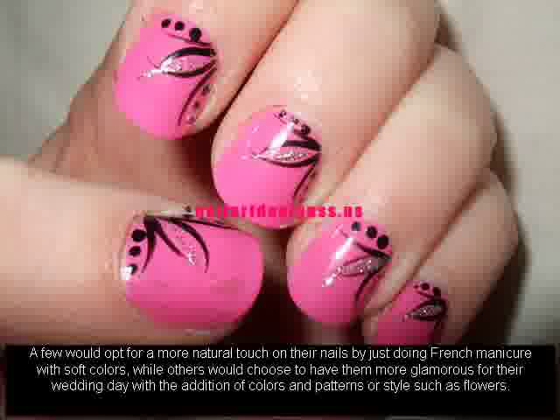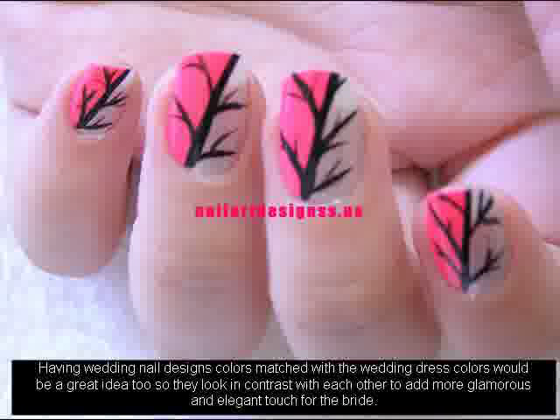A few would opt for a more natural touch on their nails by just doing French manicure with soft colors, while others would choose to have them more glamorous for their wedding day with the addition of colors and patterns or styles such as flowers. Having wedding nail design colors matched with the wedding dress colors would be a great idea too, so they look in contrast with each other to add a more glamorous and elegant touch for the bride.